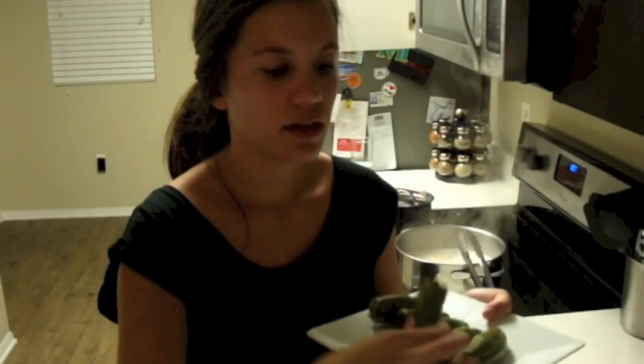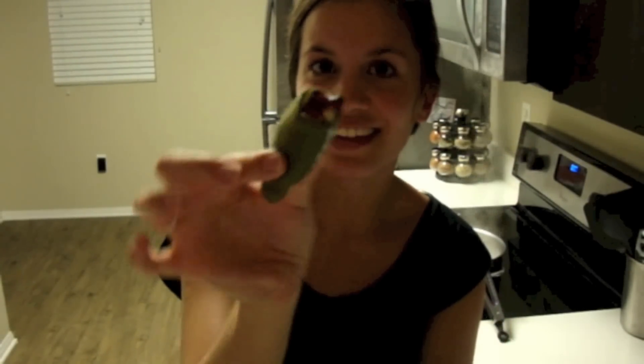You can see that the color is a little different, but it just means that they're cooked and they're ready to go. Here it is — enjoy!